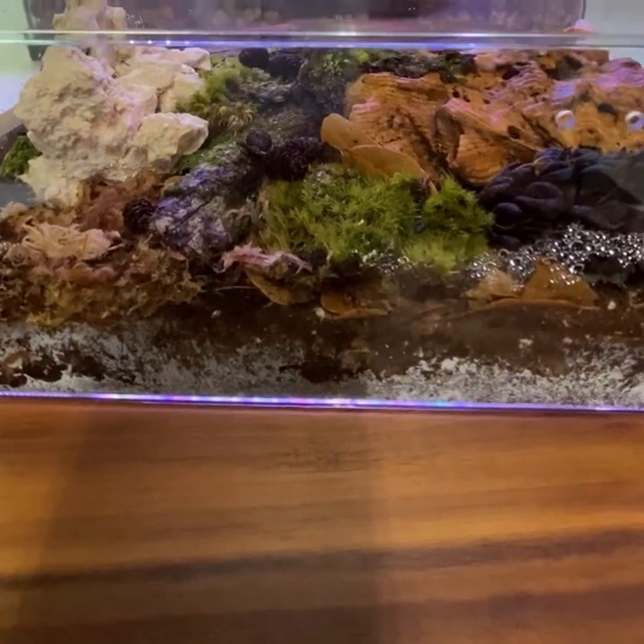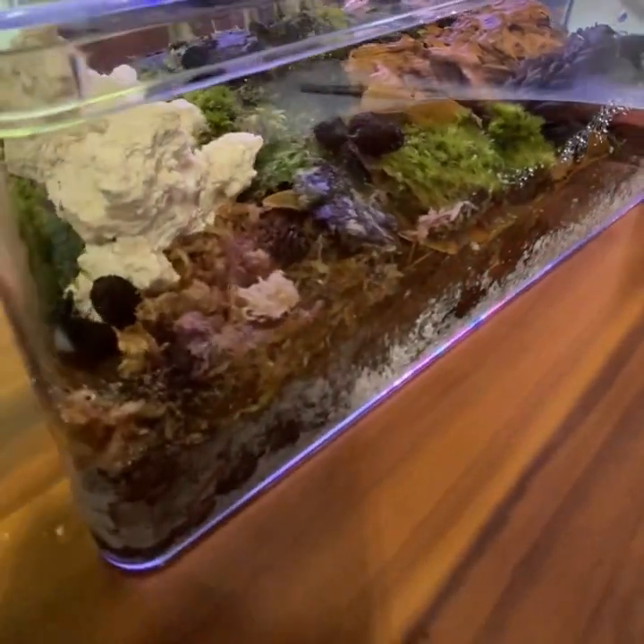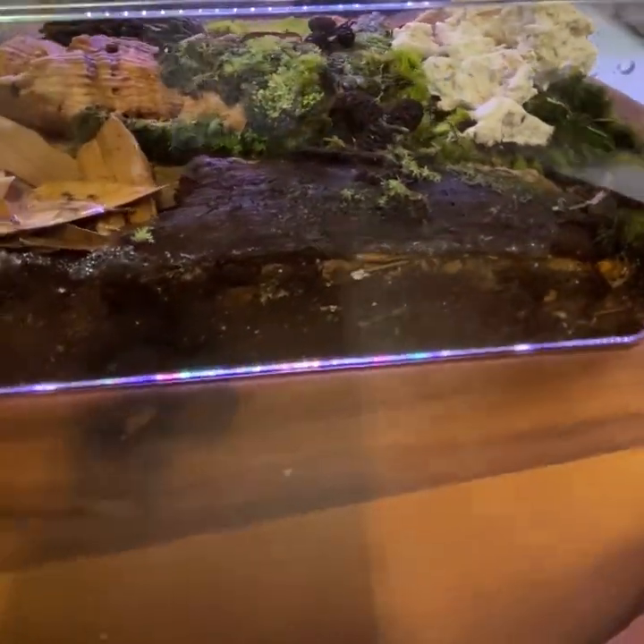Additionally, I'd like to say that while this habitat was designed with isopods in mind, it could be utilized for an array of different small inverts, small reptiles, and amphibians.